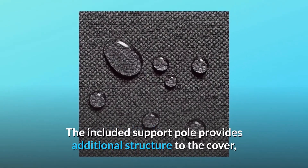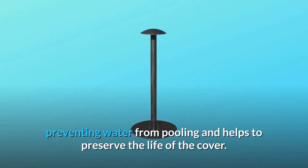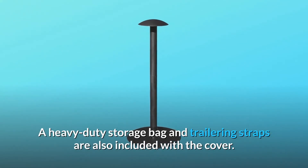The included support pole provides additional structure to the cover, preventing water from pooling and helping to preserve the life of the cover. A heavy-duty storage bag and trailering straps are also included.